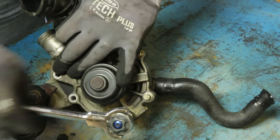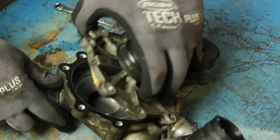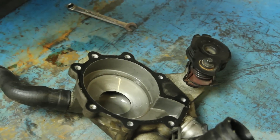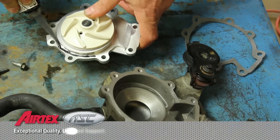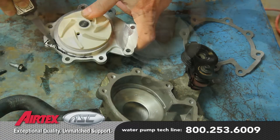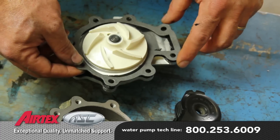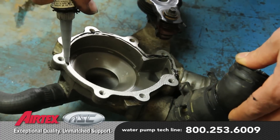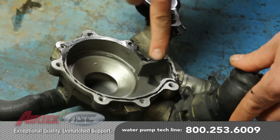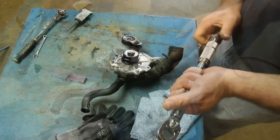Separate the water pump from the housing and lightly clean the gasket surface. Apply a light coat of sealant to the water pump face. Install the gasket and apply a light coat of sealant to the housing. Install the water pump into the housing and torque the bolts to 89 inch pounds.